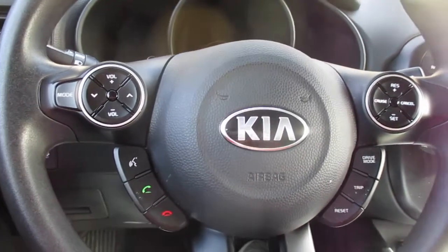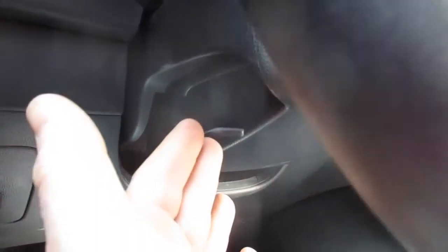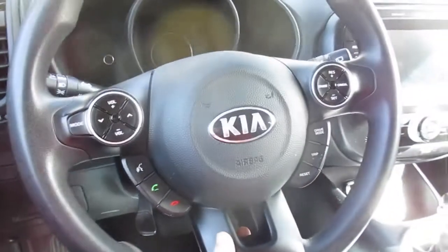Maybe you have a Kia Soul and you're wondering how to adjust the steering wheel. You're going to come to the steering wheel, and on the left side, if you go behind the steering wheel, you're going to see a little tab here. You're just going to pull that down.